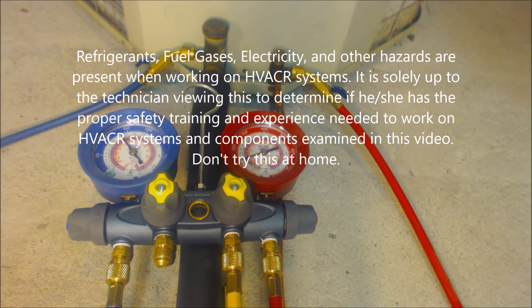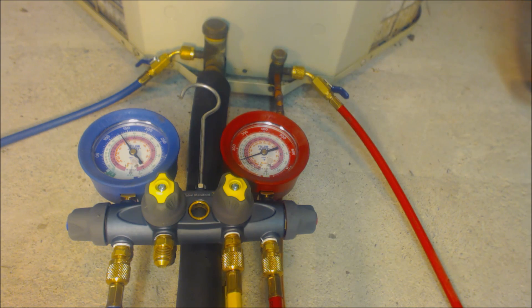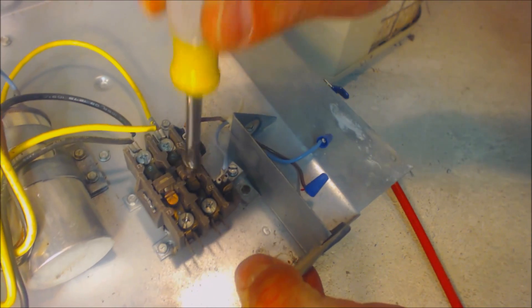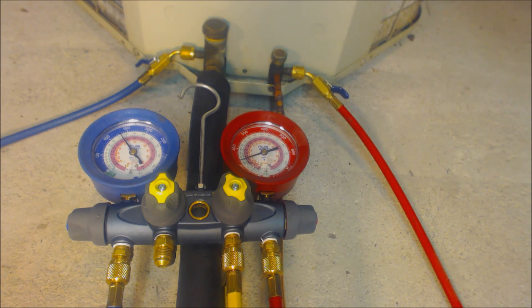Hey guys, this is the EC Surface Tech. Today we're going over: when you're pumping an outdoor unit down, regardless of whether it's an air conditioner or heat pump, should you pump the unit down by pressing on the contactor, or should you go to the indoor thermostat and just turn the air conditioner on? I know this sounds funny, but there are a lot of people going around pressing in contactors.